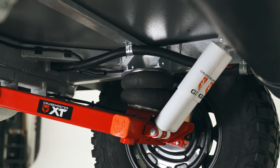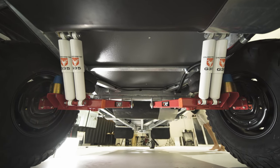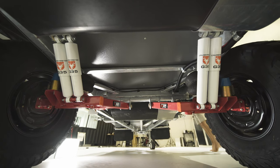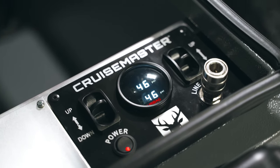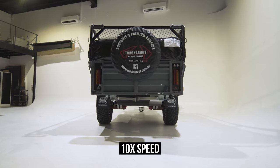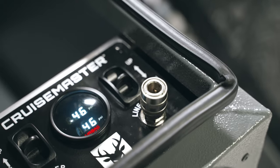Just recently we've added a really exciting option to our list — it's the CruiseMaster XT Air. This is a full independent air suspension setup for the camper. It makes leveling a breeze. It comes with an onboard air compressor and tank so you can pump up the airbags on the camper, pump up the tyres on the car and camper, and run air tools from the compressor tank.